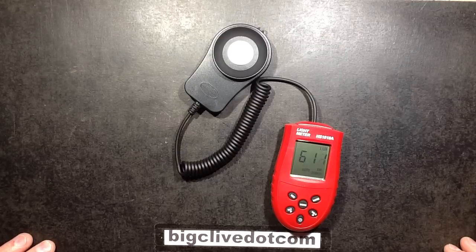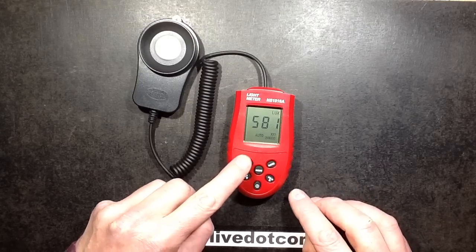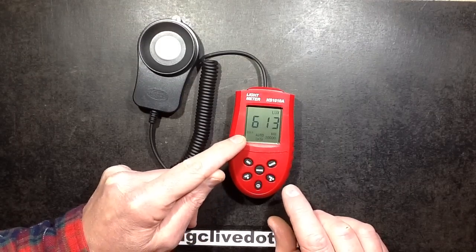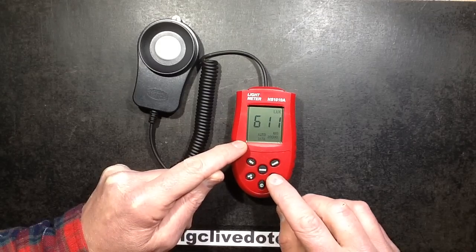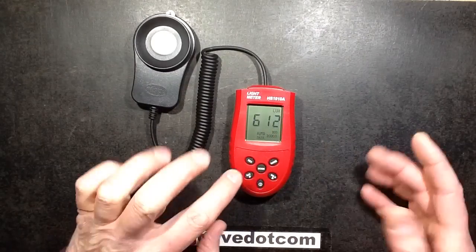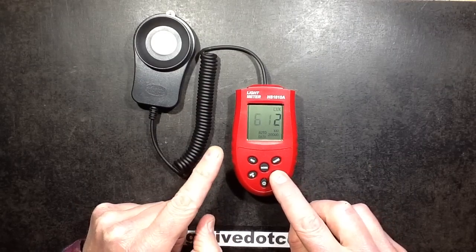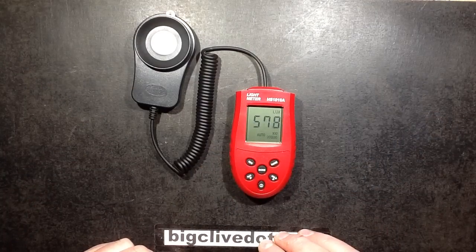Once it's complete, the recording symbol stops flashing. At that point you come back into the room, and to see the recorded data-logged samples you press Record and Hold. The first thing it tells you is the maximum level detected while you were out of the room. Press Hold again for the minimum level, then it works through the samples displaying the sample number and then the intensity. You can press the down arrow to work your way back through those values, or forward.